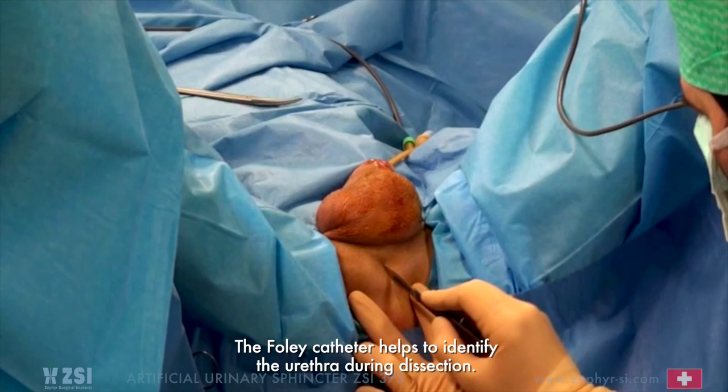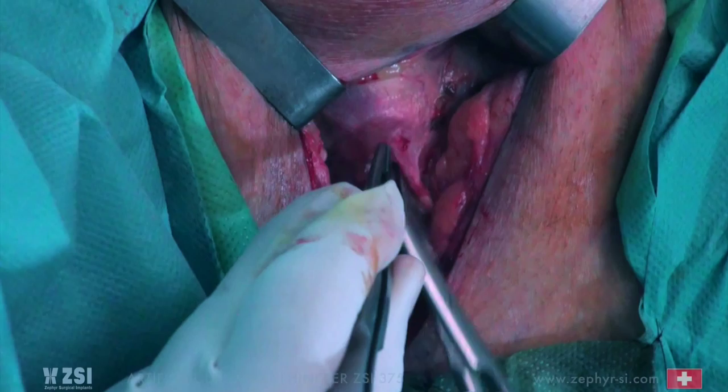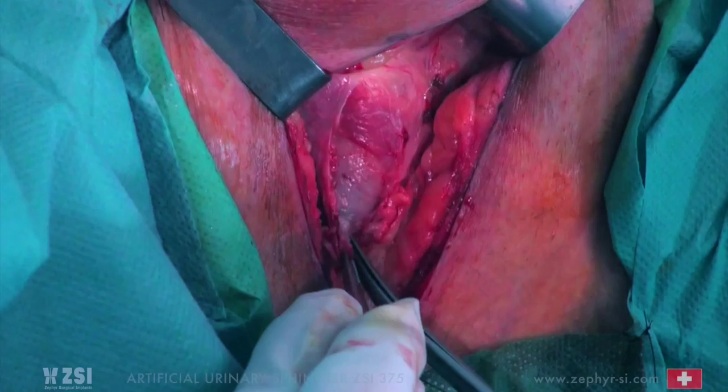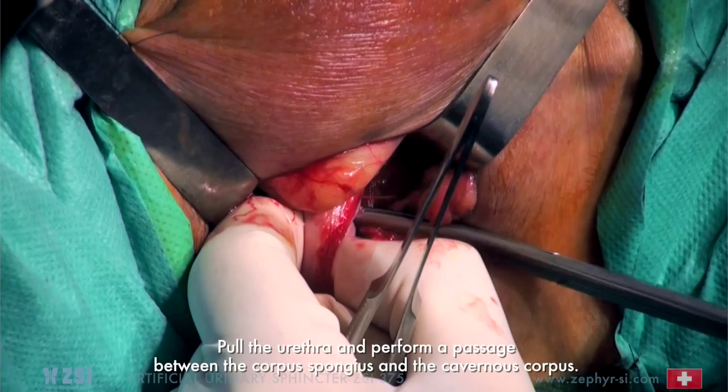Perform a perineal incision and dissection. The Foley catheter helps to identify the urethra during dissection. Dissect the fat in the bulbospongiosus muscle covering the urethra. Dissect 2 cm of urethra. Pull the urethra and perform a passage between the corpus spongiosum and the cavernous corpus. Handle the scissors with care.